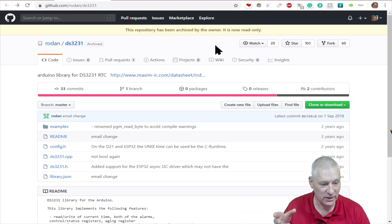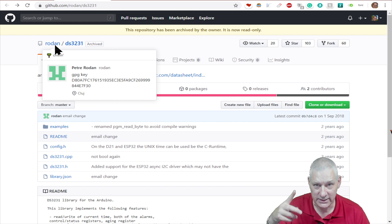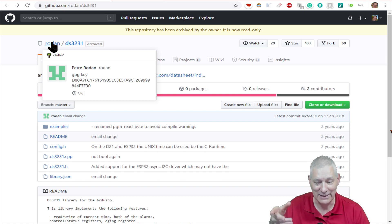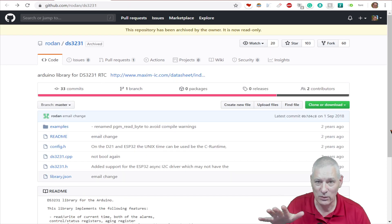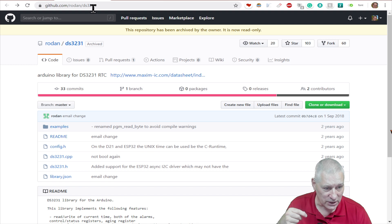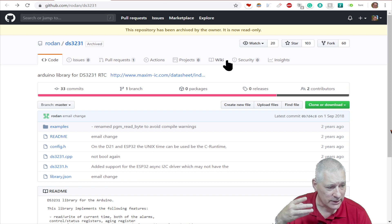The library I'm using is by Petre Rodin from Cluj, Romania. It's a shame he didn't put his initials on it so people know it's not some other DS3231 library. I'm going to put it on my GitHub as a snapshot, but I'll also link to his actual GitHub because he may make tweaks or amendments.